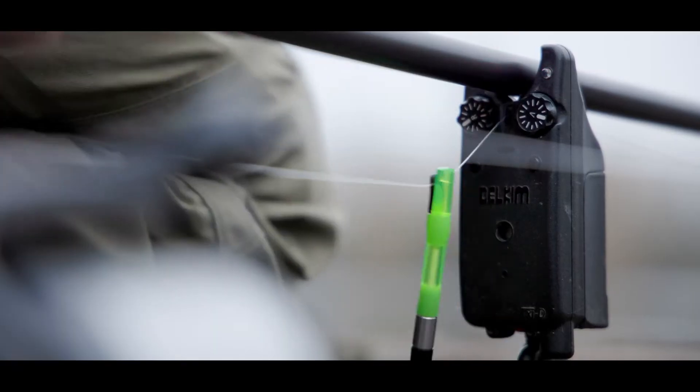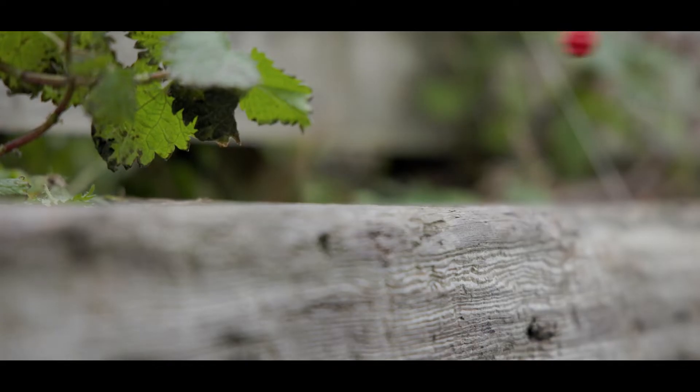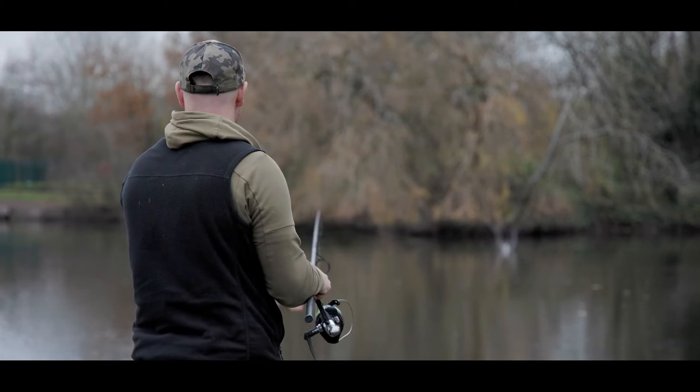It's been like SeaWorld today out there and they're getting right on me, look. I've really tried today — I've persevered the zigs, the solid bags, and I've also got that baiting spot established.